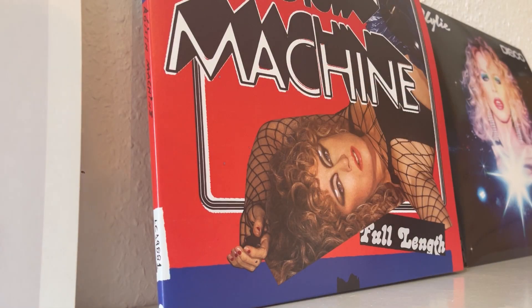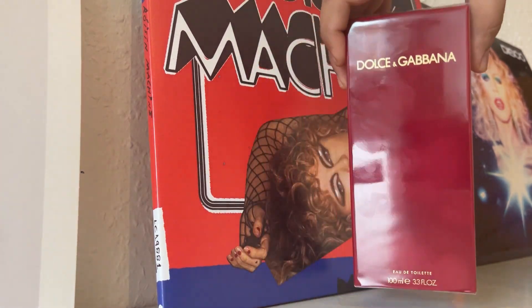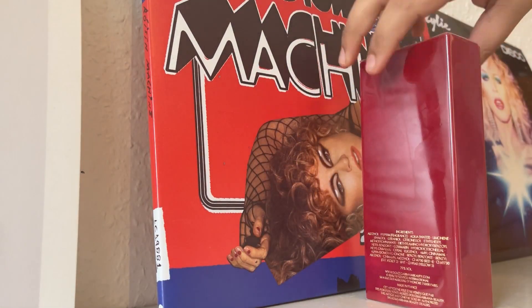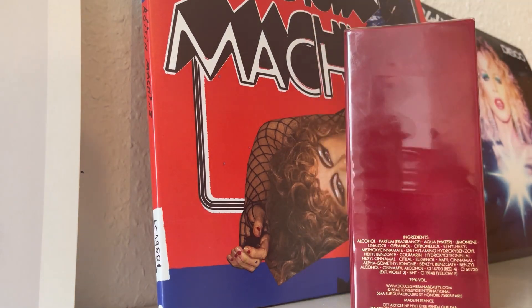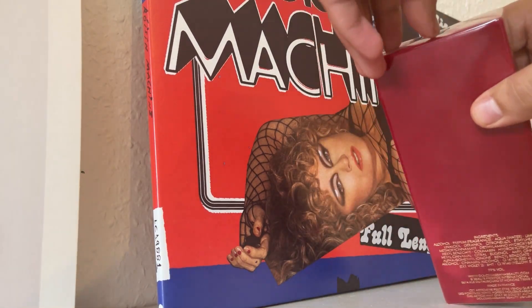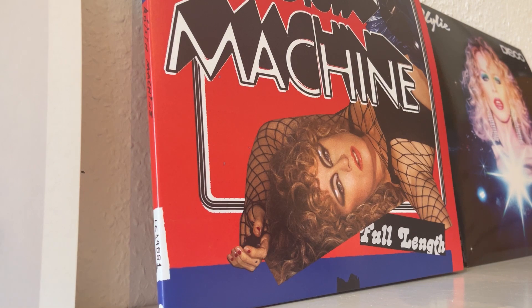Hello everyone and welcome back to my channel. I have to be somewhere real quick and I have a couple of minutes to film the unboxing part of the video. So today we are going to be unboxing Dolce & Gabbana Red Cap Parfum, made in France version. Let's go ahead and do it real quick in Emilio fashion.